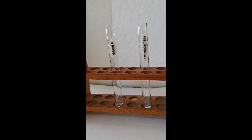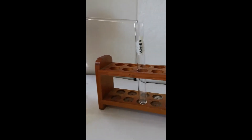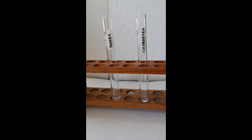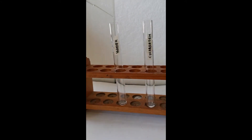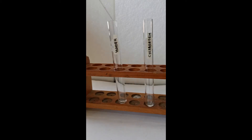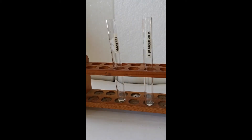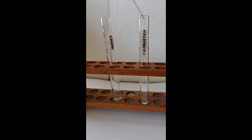This is the solubility test for vegetable oil. We have water and chloroform. Let us first add five drops of vegetable oil into the water. Then let us again add five drops of vegetable oil into the chloroform.